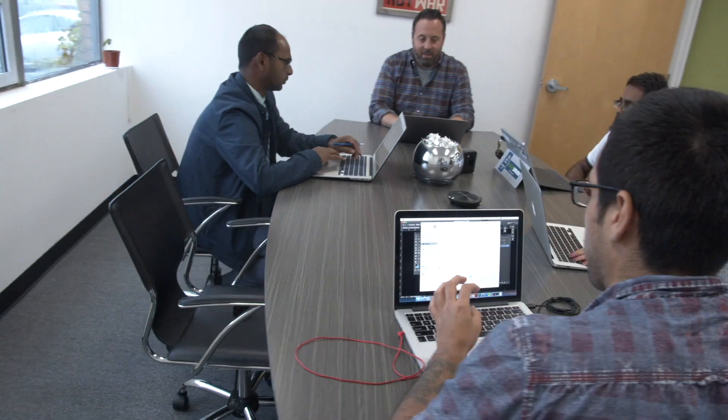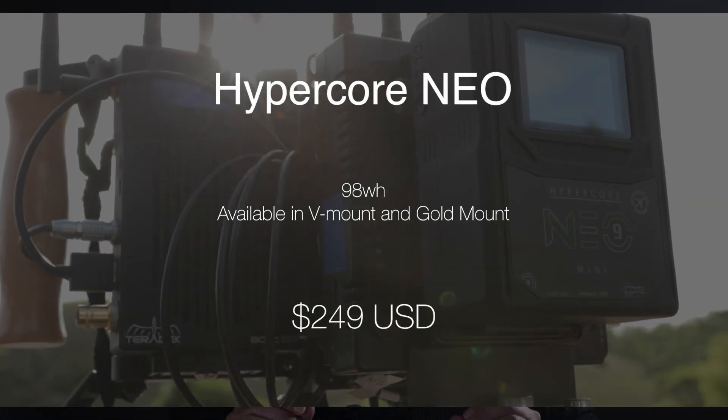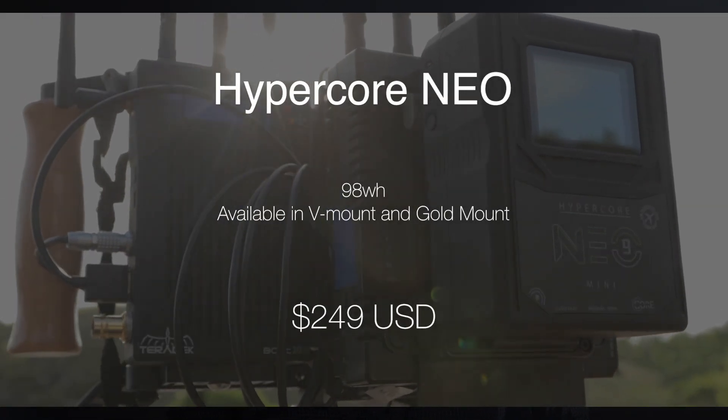Working the past several months on streamlining design and manufacturing, we're able to offer the Neo at a street price of under $250 US, which we feel has fantastic value and return on investment.